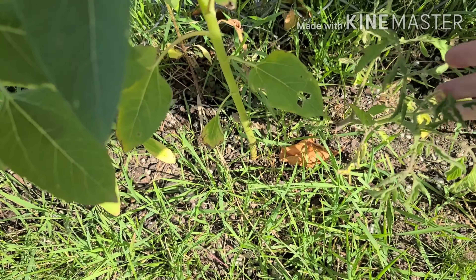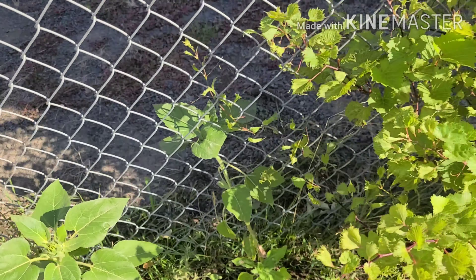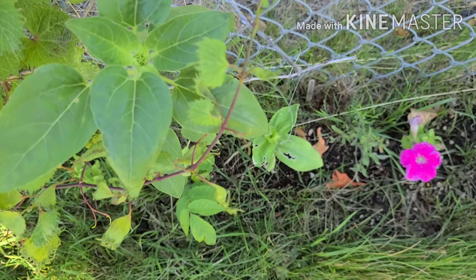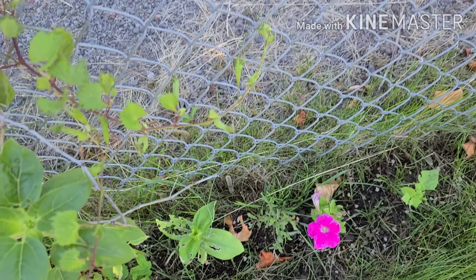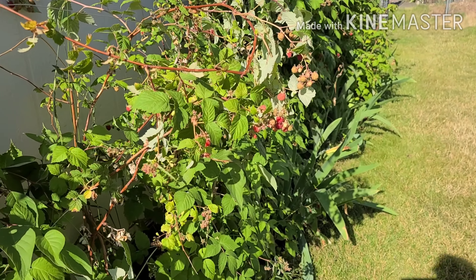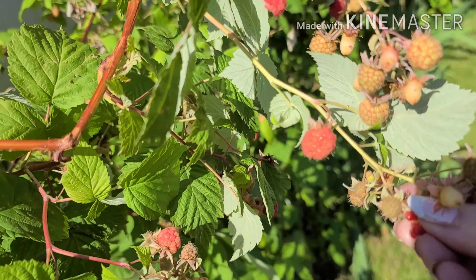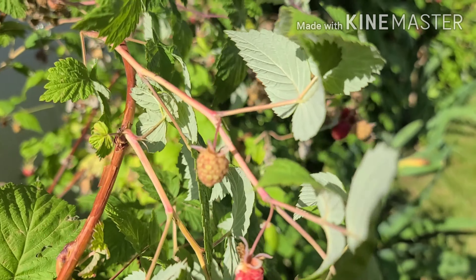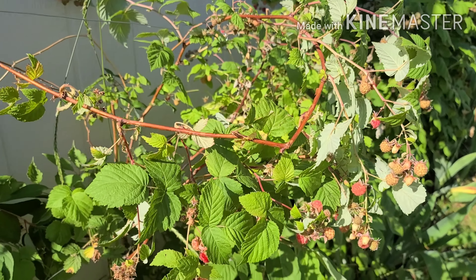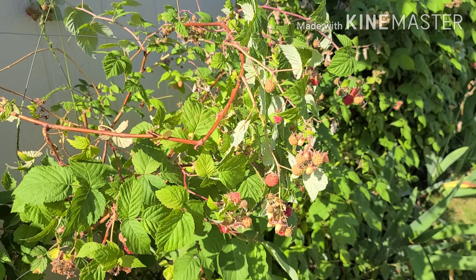Oh, that tomato has a bloom on it. Didn't get as big. Stuff along the fence here doesn't get as big, and that's got bug bites on it. My raspberries are getting ripe. I'll come through here in a little while and pick some. So far it's just been handfuls to eat, but pretty soon I'll have enough to do something with.